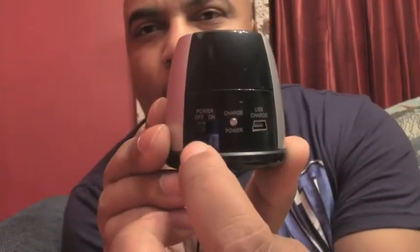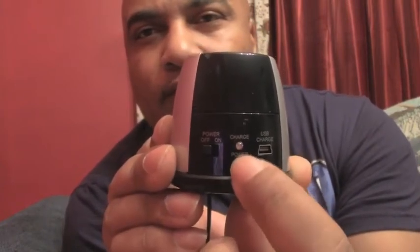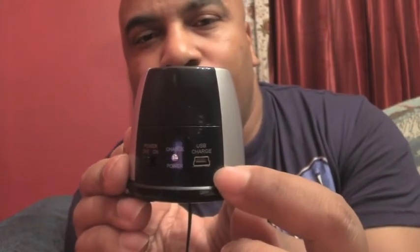Around the backside right here you've got your power on/off switch. Next to that you've got your battery light indicator, and then next to that you've got your micro USB charging port.